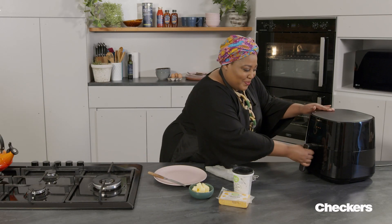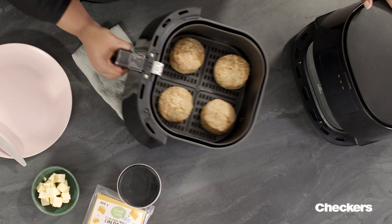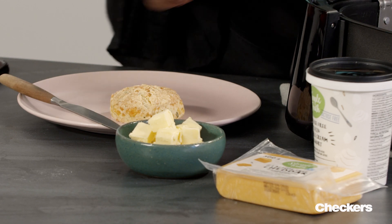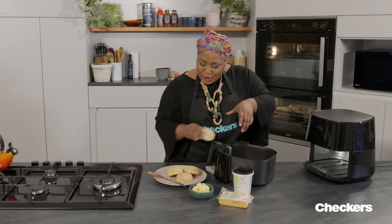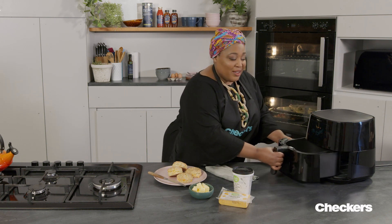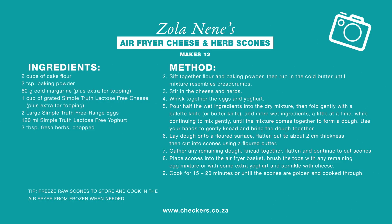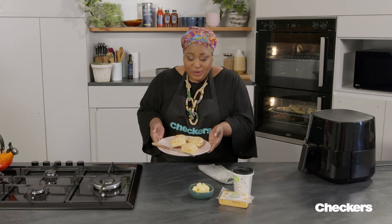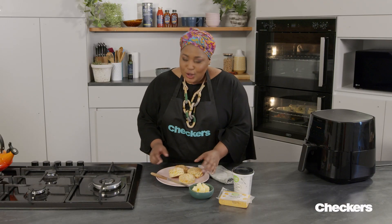Scones are ready! Beautiful, golden — nothing like a fresh baked scone. Look at that, and I know right now you're craving scones. So if you want this recipe, it is on your screen now. You can also find it on checkers.co.za. And there you have it — freshly baked in the air fryer, lactose-free cheese scones. So good! All I need now is a cup of tea.